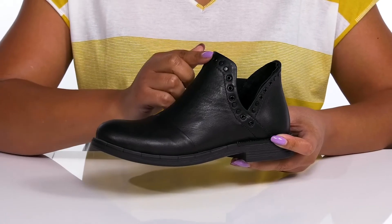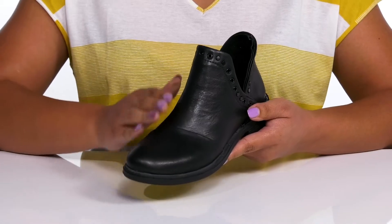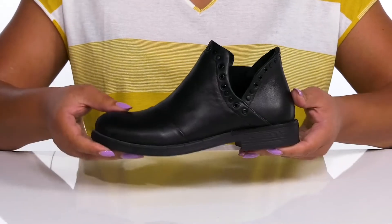They have some eyelets around the trim of the collar with metal stud details that add a nice touch, and there's a subtle overlay to give you an edgy style you're sure to love.